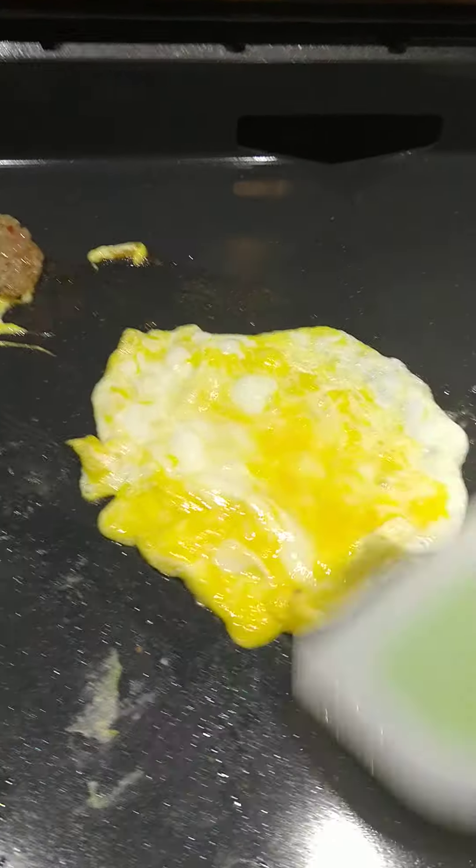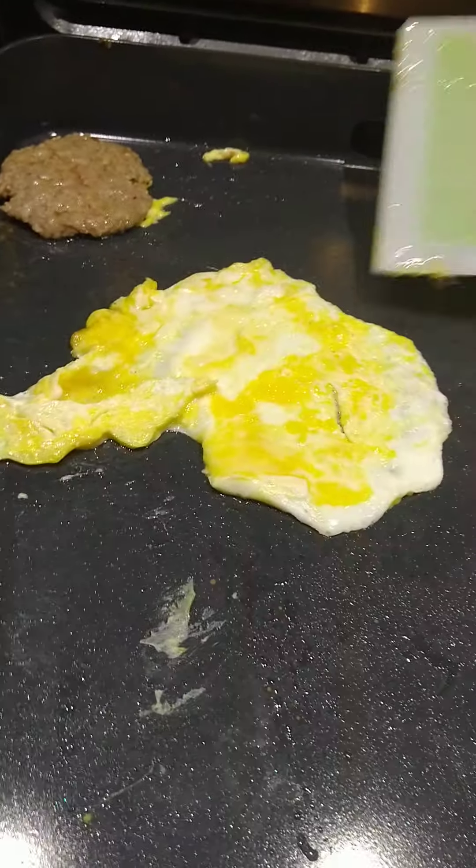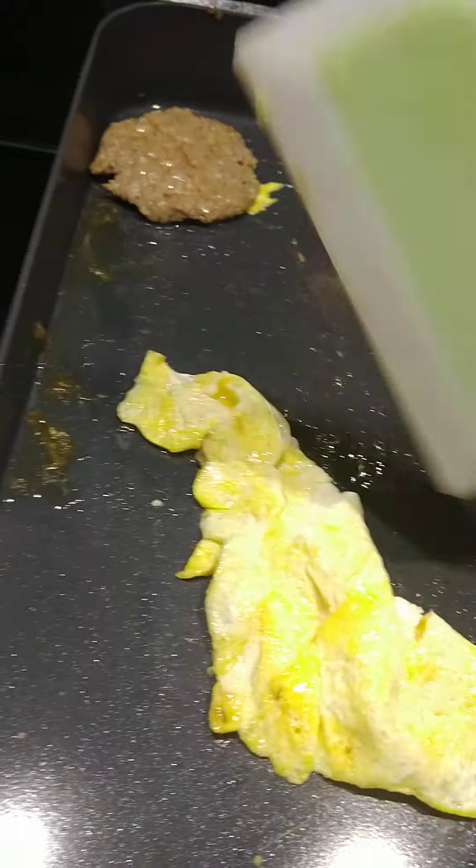Let's get that egg where I can flip it. Well this egg don't want to flip — we'll just fold it over. That's all we need to do anyhow.